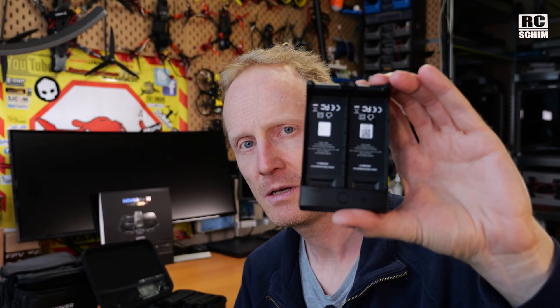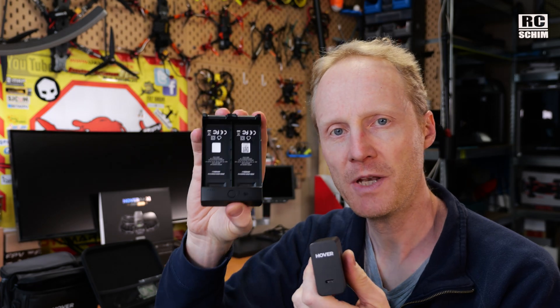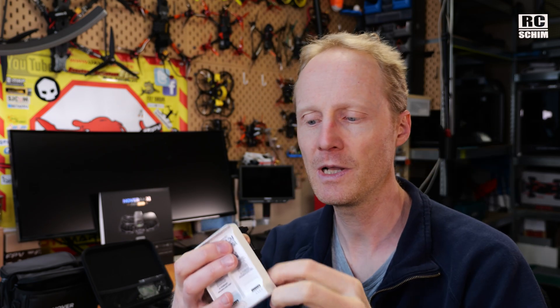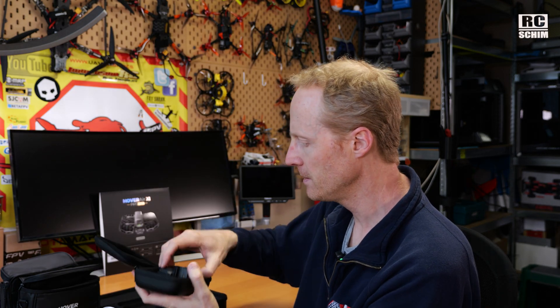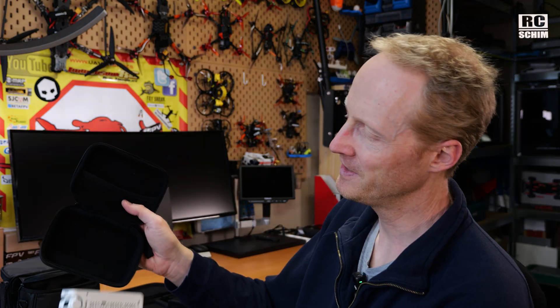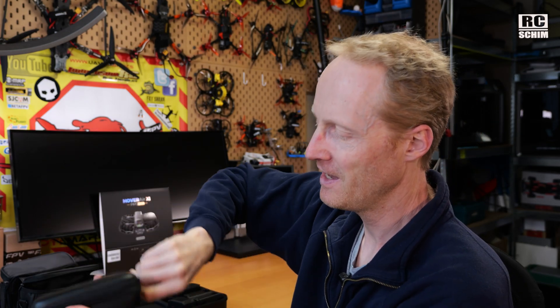This is the charging hub, which I highly suggest — it's part of the cycling combo or the standard combo. It's a 65-watt charger. Contrary to the old smaller one, this now charges two batteries at the same time. If you use a standard 10 or 20-watt charger, it will charge them serially — one after the other — so keep that in mind. The ND16 filter is the only one I really need. You also get a small pouch where you could fit in the remote nicely — and funny enough, my old drone perfectly fits into this pouch, so that's where my old Hoverair sits now.